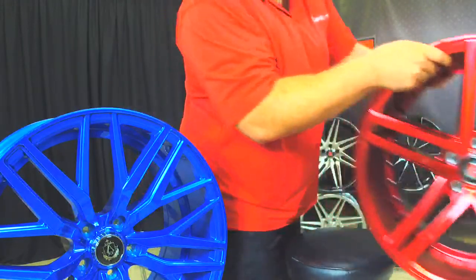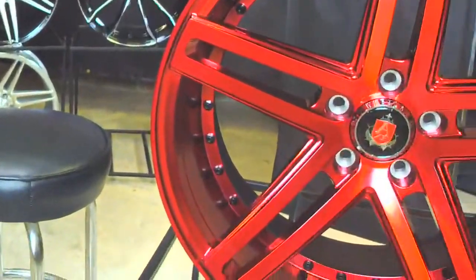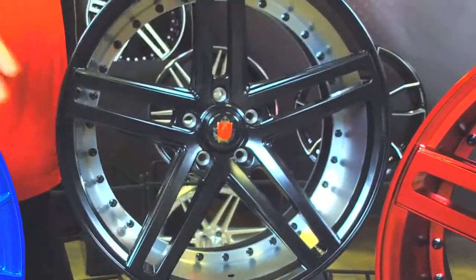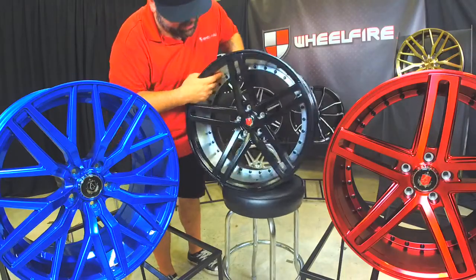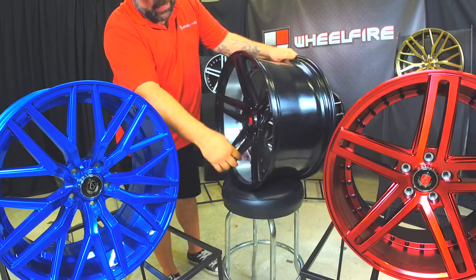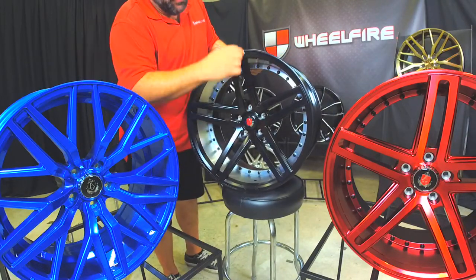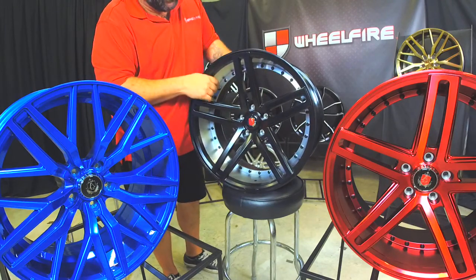Let me pull up the black one here. It's offered in all of these finishes — the red, the blue, the black, the machined in black, the silver. Here's a nice 10-inch wide wheel. Nice concave, nice black. This one's got the machine behind the spoke. When it's driving down the road, it looks pretty cool because it's all machined in there, and it gives a really nice look when you're driving down the road.